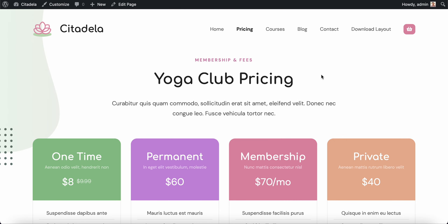That's it for this quick video. Go ahead to our website and download Citadela — you can try it for free. And if you decide that this layout and our plugins are what suits your website, you can buy it on our website.